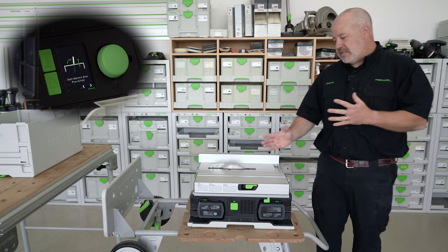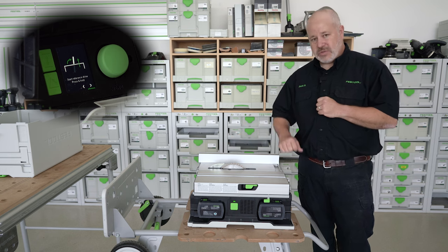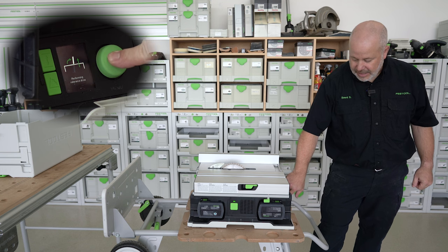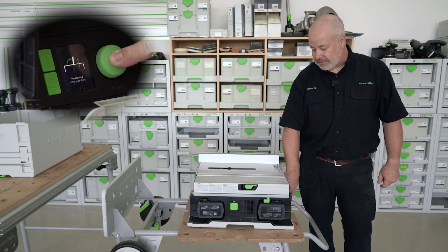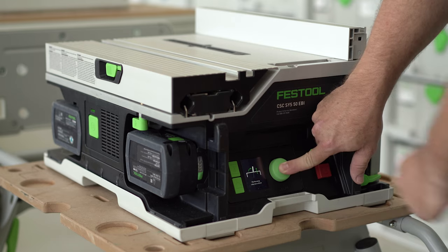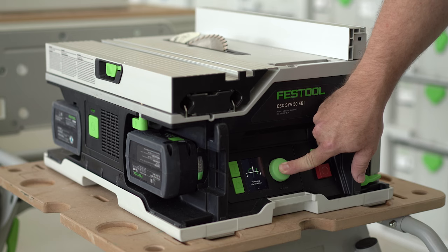The reference drive is basically going to go through all the angles and the height to make sure everything is working correctly. To get that activated, I'll simply press and hold. You can see it's moving through the different angles and heights of the blade itself. On the screen it's showing a progress bar, so it shows you how far it is and how much longer it has to go.